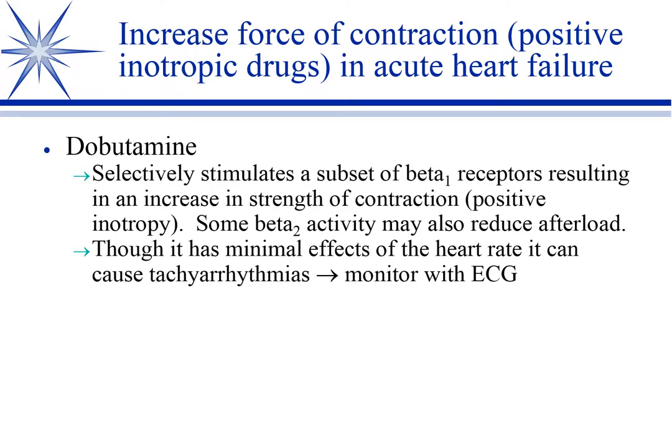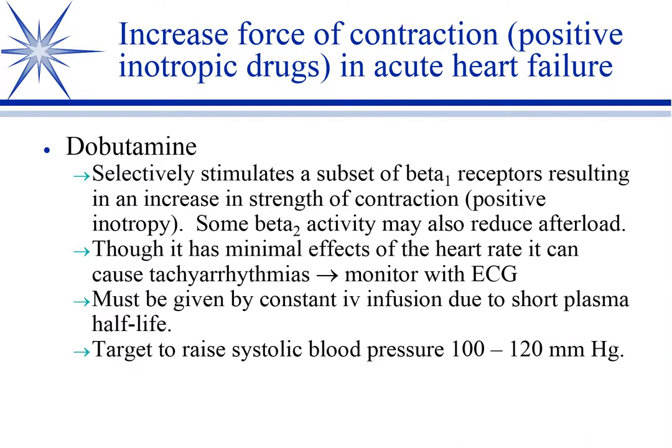Dobutamine is one that I like. It acts on the beta-1 receptor, but it's a subset of the beta-1 receptor. Remember, beta-1 receptors increase heart rate and increase contractility — they're positive inotropes. So why not just give these animals epinephrine? Well, the inotropy will increase, that's good, but the heart rate is going to go sky high, increasing oxygen demands on the heart, and we do not want that. So what we're looking for in an inotrope is something that stimulates the beta-1 receptor without increasing the heart rate — we increase the inotropy without having chronotropy. Dobutamine seems to work on a subset that increases the strength of contraction with minimal effects on the chronotropy.